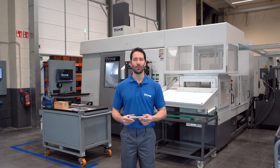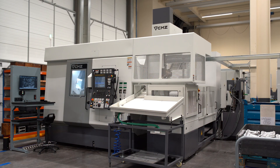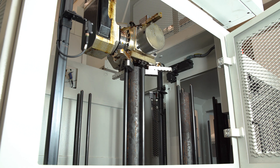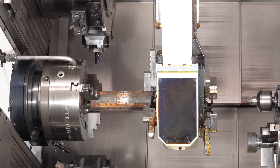Now we are going to show you specifically how we do the turning. The gantry loader loads the raw material from the work stocker. It has 14 pallets, and we can stack parts up to 500 mm high on each pallet.